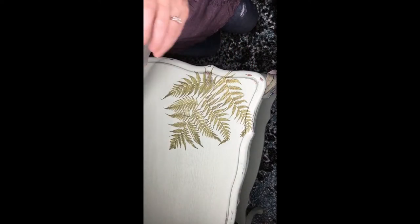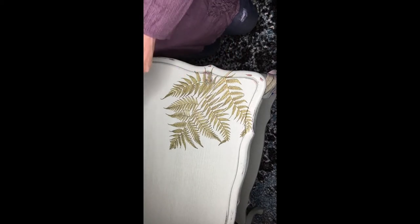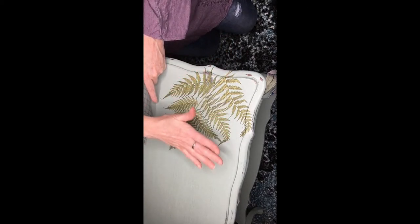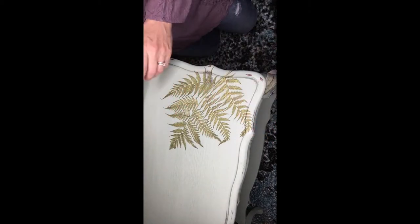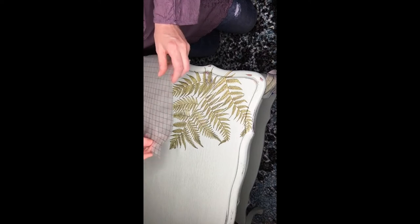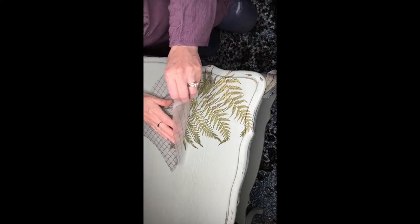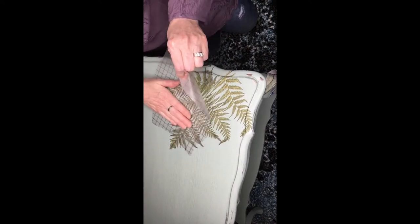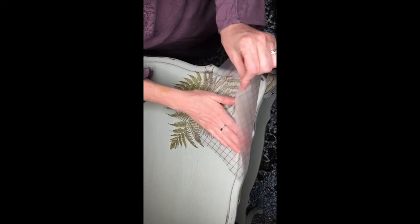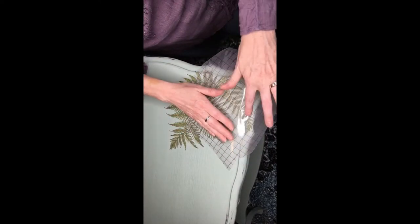Once you have your transfer completely down, you want to burnish it. That basically means making sure it's pressed down everywhere so no parts of it are gonna peel up or get torn off. You can take the backing that you just took off and just rub it over the transfer — just like that — to make sure that it's nice and stuck everywhere.